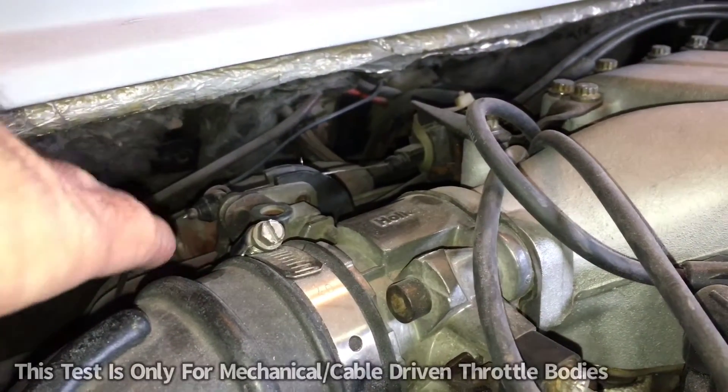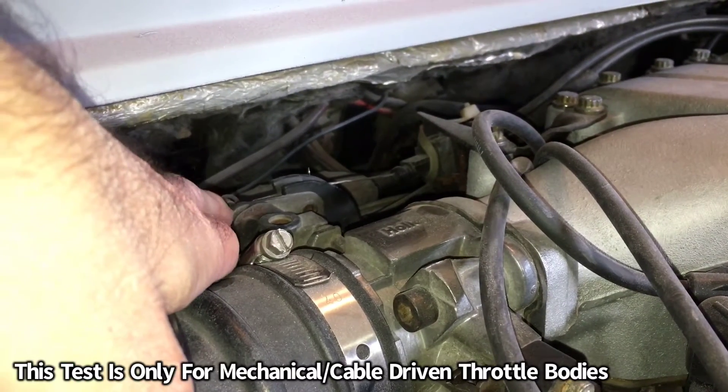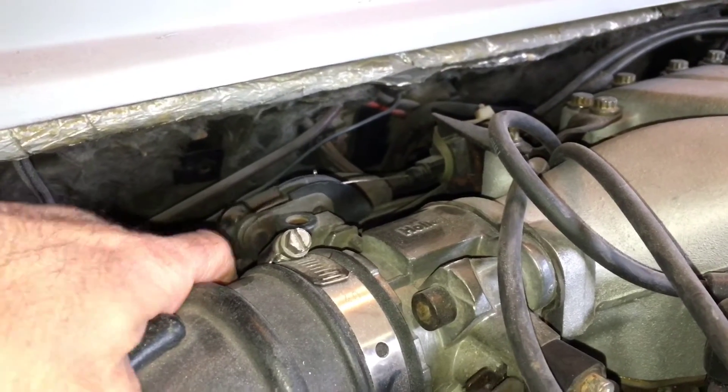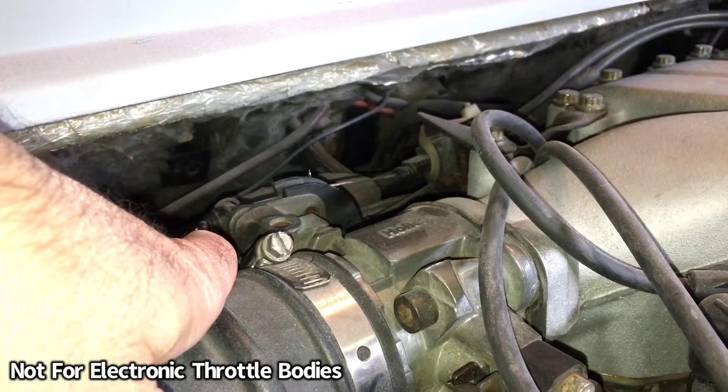Before we start, just want to make everyone aware that this video is for use on the throttle body that is the mechanical kind — like this one here, where it has the cable. If you have one of the electronic type, then that method will not work.